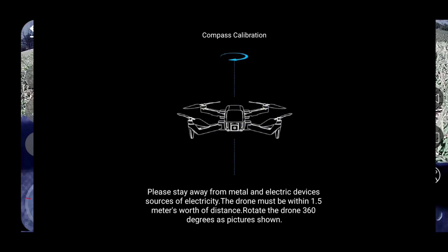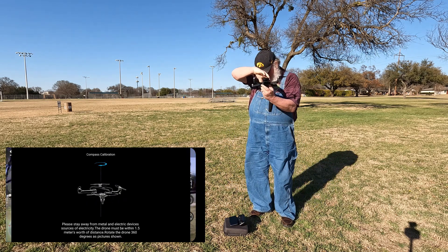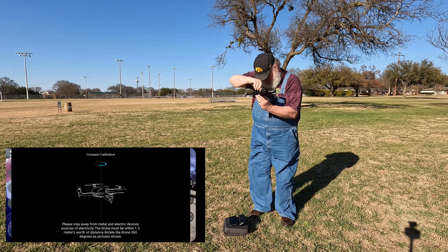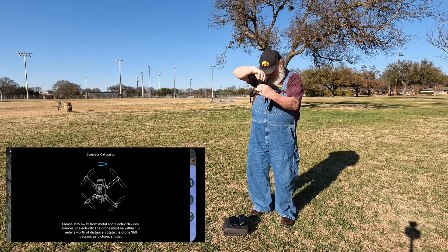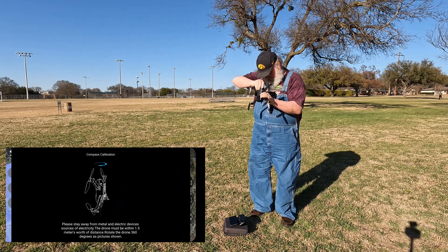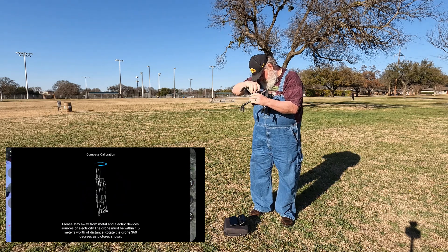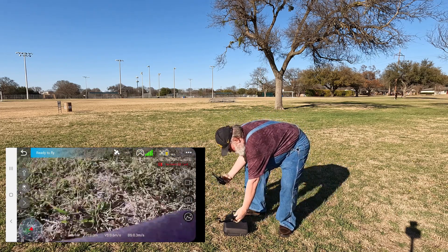Now it's telling me to calibrate the compass. You do that by picking up the drone and spinning it horizontally until it tells you to stop. Then it tells you to point the camera straight down and spin it again. Once that's done, the FPV view comes up and the compass is fully calibrated.